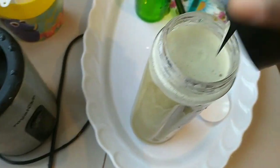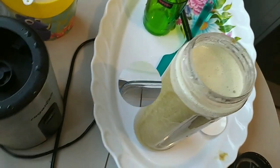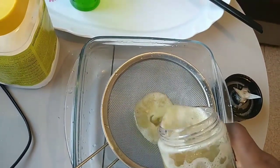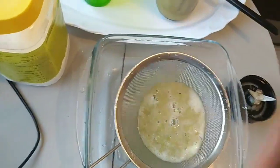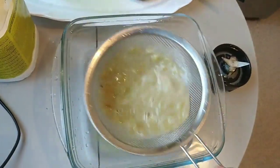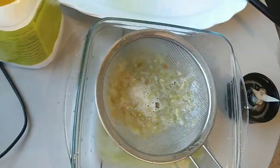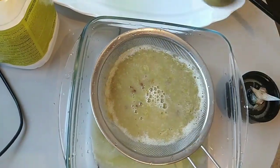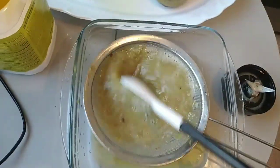That's it, guys. Just after blending this, strain it with a strainer. It doesn't take time. This is so refreshing and delicious. If you've never tried making grape juice before, you are inspired to try this recipe.